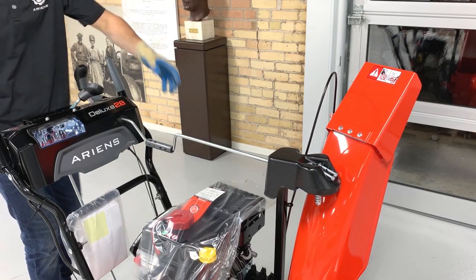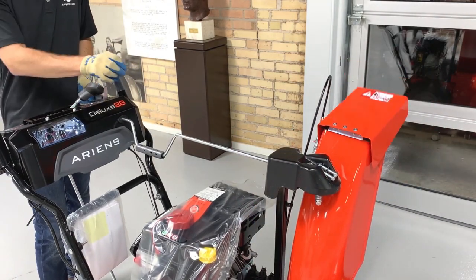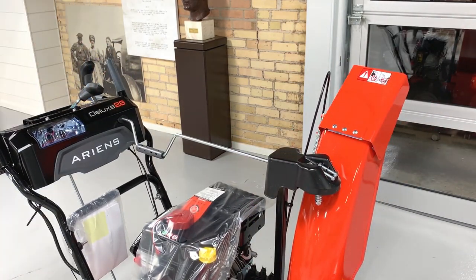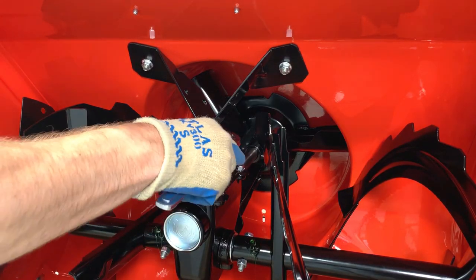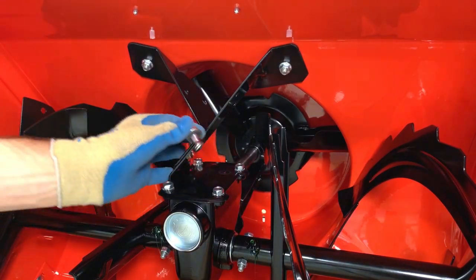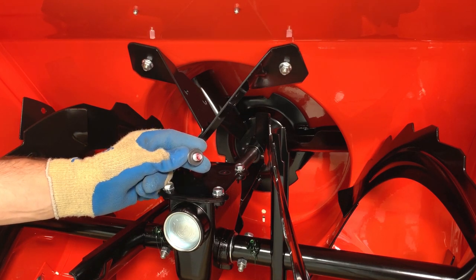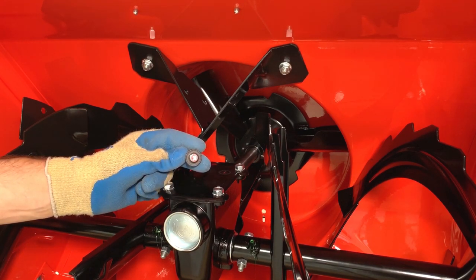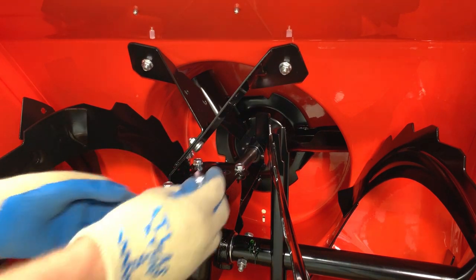Check the function of the chute rotation rod and the chute deflector lever. Remove the auger gear case fill plug and check that the gear case has oil. Gear case oil is dark red and should appear on the bottom of the plug. If no gear case oil is present, set this unit aside and contact Aaron's customer support. If oil is present in the gear case, reinstall the fill plug and tighten.